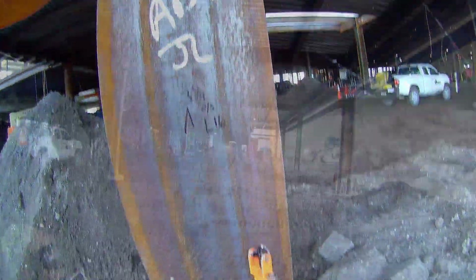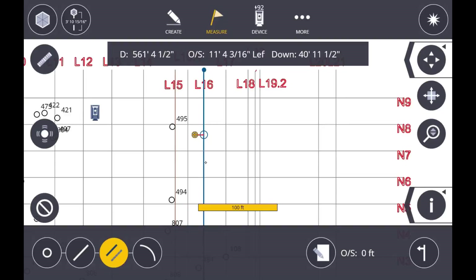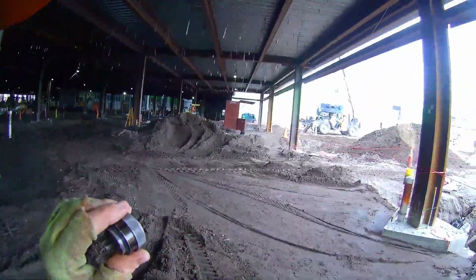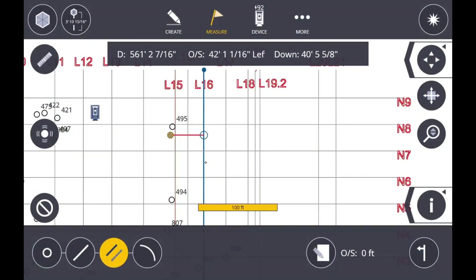That was about it — a short video on how we do layout on a vertical surface. I hope you learned something and we'll see you next time.